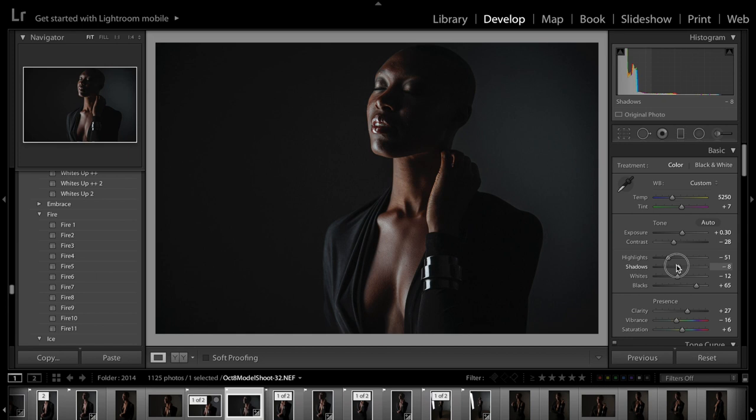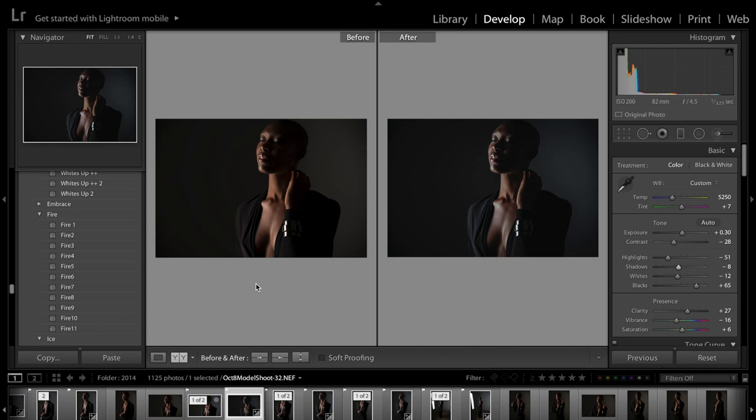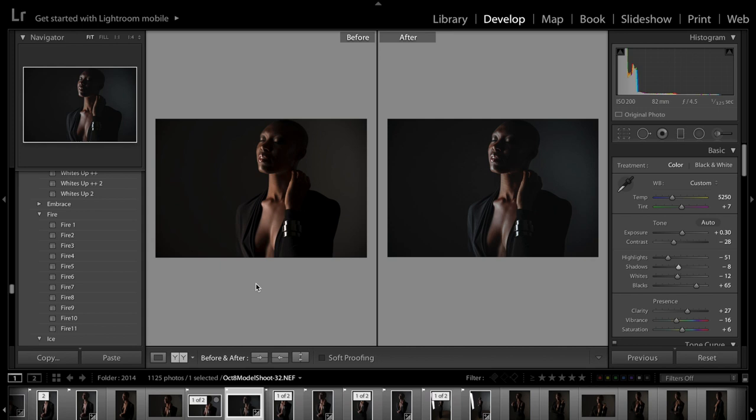Presets don't have to be all or nothing — you can do a lot of different changes. Maybe I'm going to increase the shadows, and then this is what that would look like before and after, which is also super beautiful.